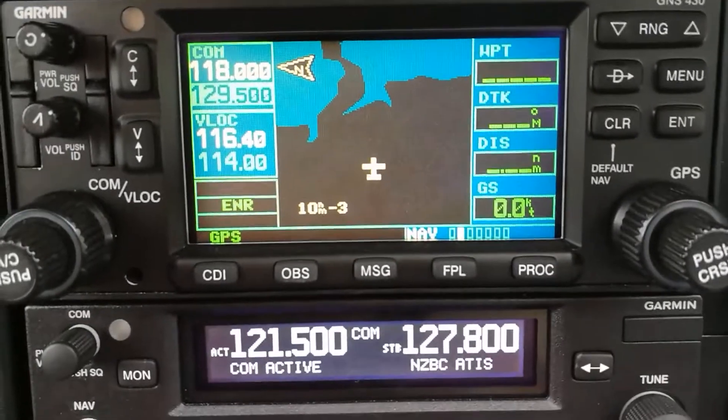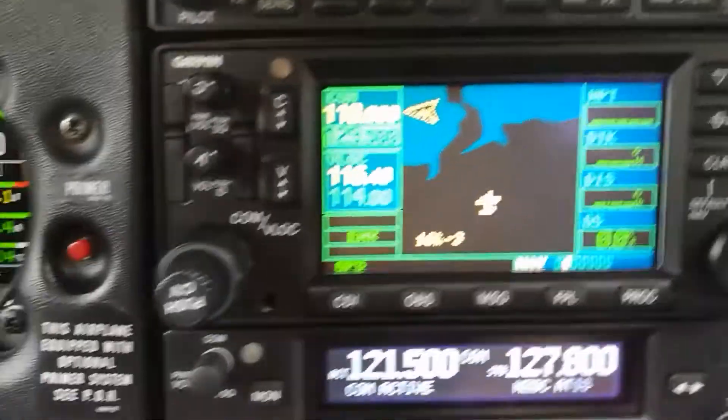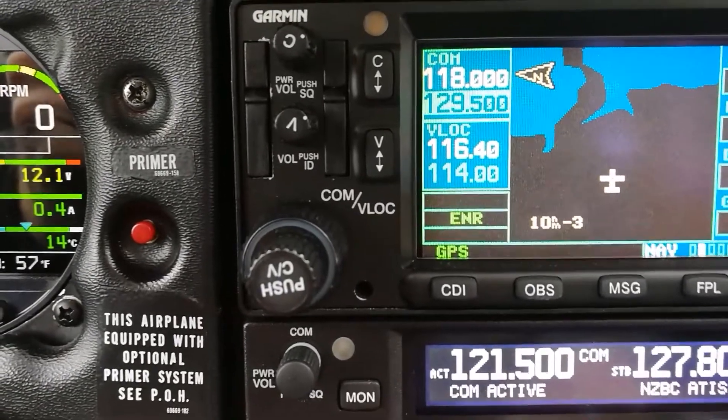The map is not the most advanced thing in the world, but it is very, very accurate. Also built into this box are communication and navigation radios.